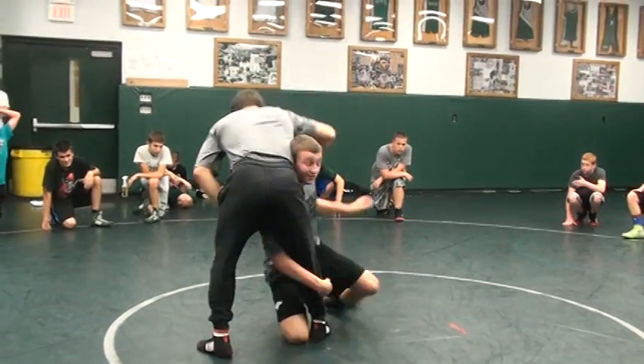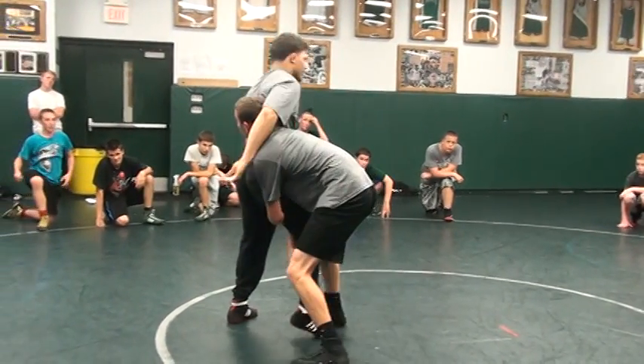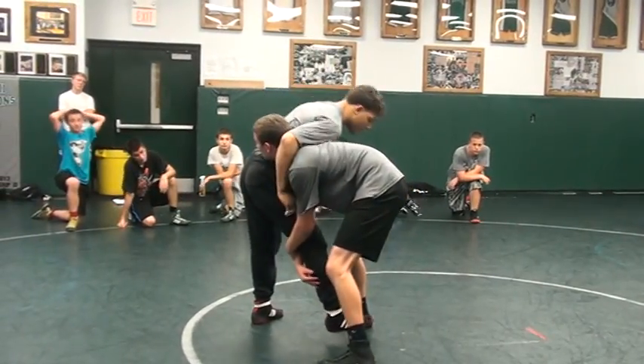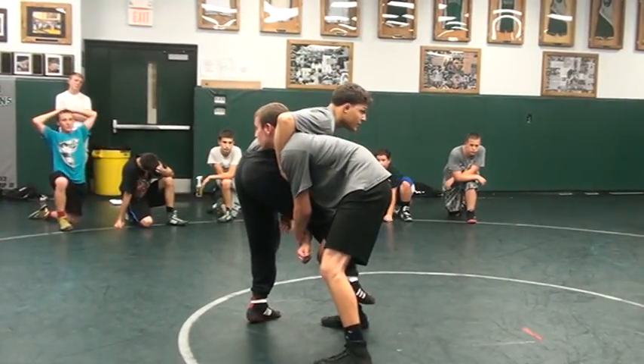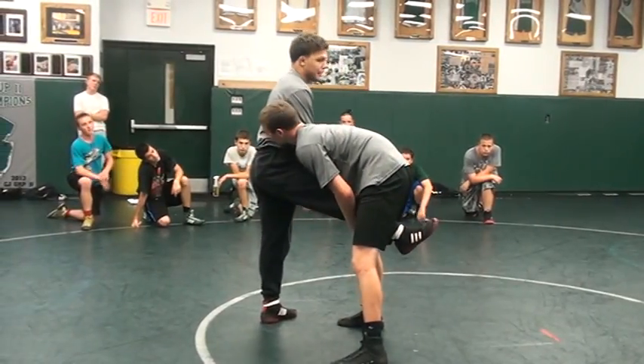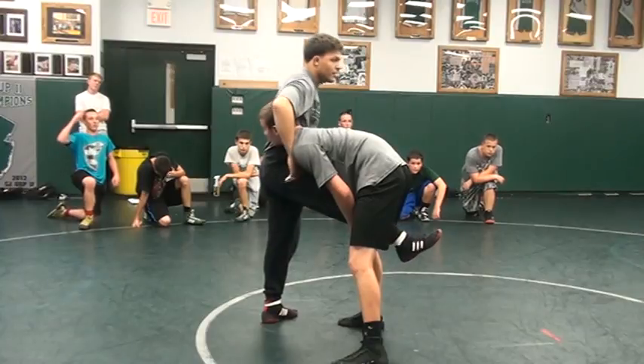One more time. He shoots, he's real deep. He got everything, he's even up here. I want to get my foot to the outside. So if he's up here, he's chilling. I'm like, crap man, I can't do nothing — he's holding it tight.